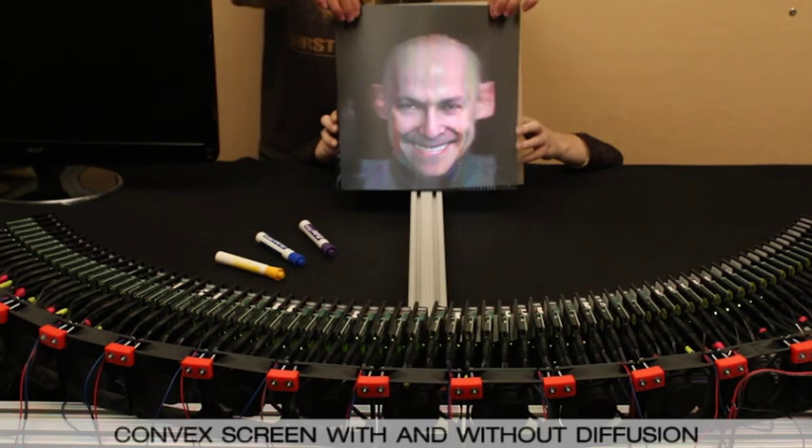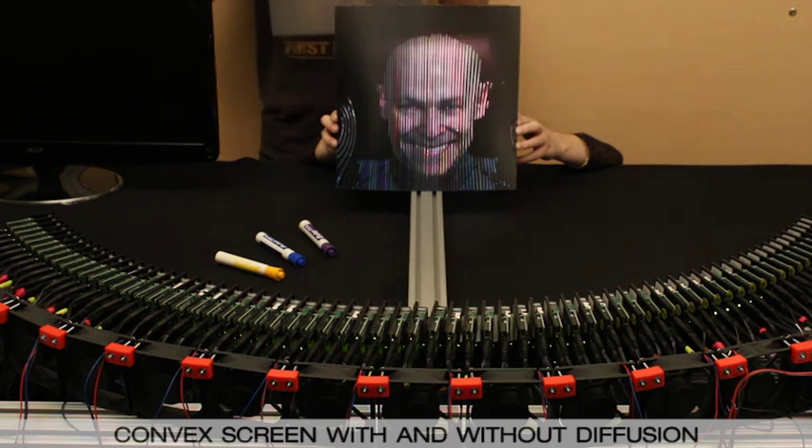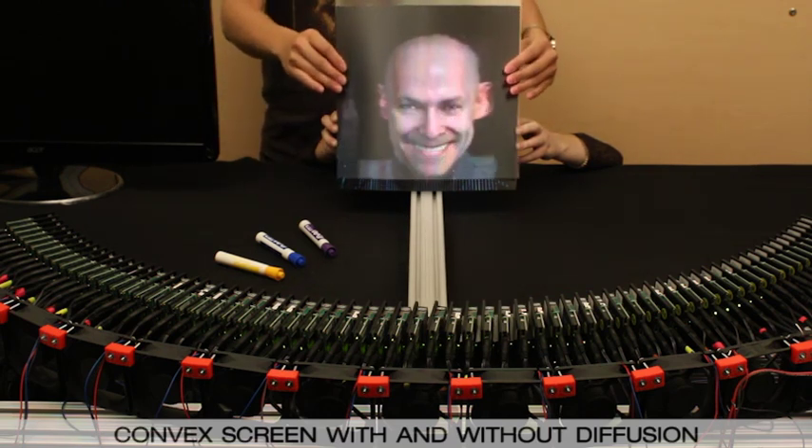A reflective convex screen can be used to create thinner gaps between projectors, at the expense of a narrower field of view.